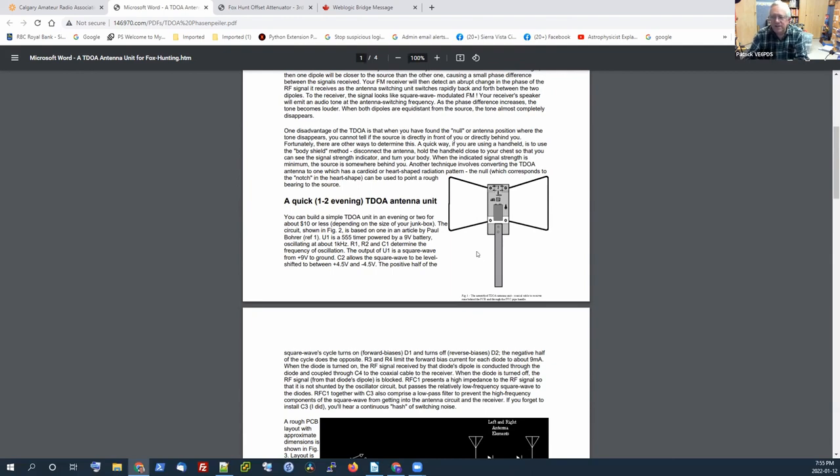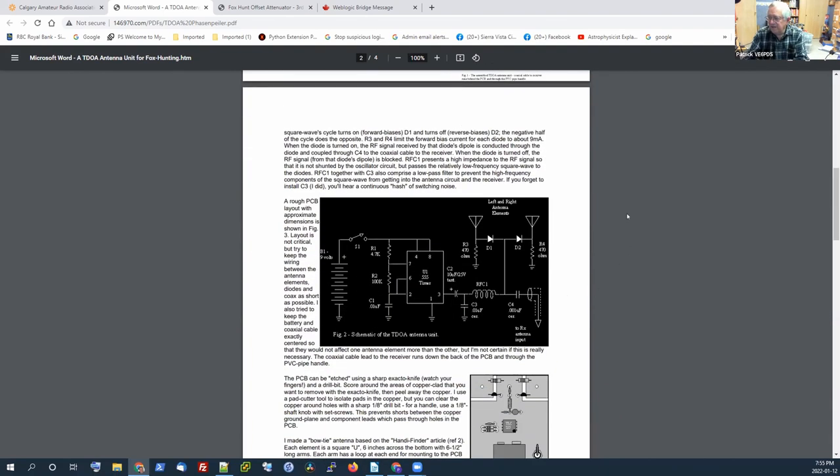I'm familiar with dipoles, and thinking that if we're doing a two-meter fox hunt I should have a two-meter dipole, so I built that. The schematic is right here — it's really simple. The center has a 555 timer. All that's doing is issuing a square wave at a frequency in the audio range, I think around 600 Hz or maybe a little higher. It feeds that signal into the base of two diodes opposite two antennas, effectively switching quickly back and forth between those two antennas. That's all it's doing — it's just that simple.